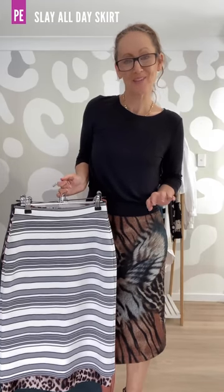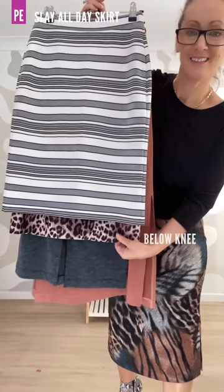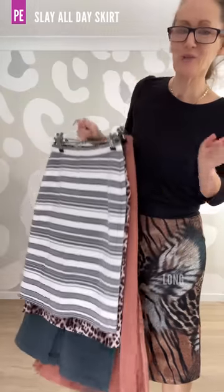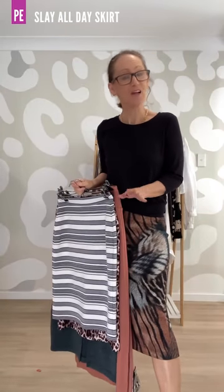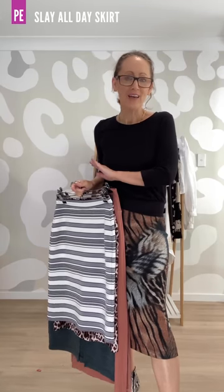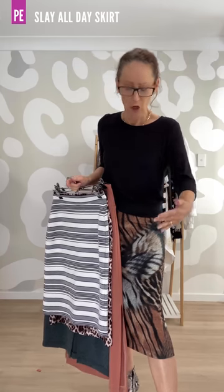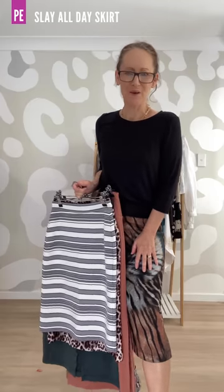We have four lengths to choose from: above the knee, below the knee, the midi, and the long. You will find finished garment lengths in the tutorial on page five so you can see where that goes to on you. They are so easy to adjust and I give you the instructions to do that, whether you want to shorten it, lengthen it, or raise or lower the split opening.